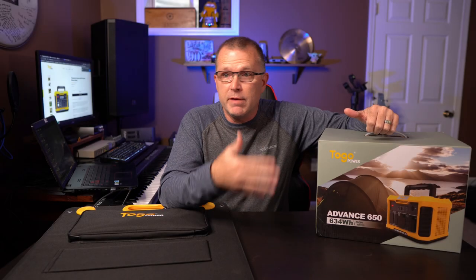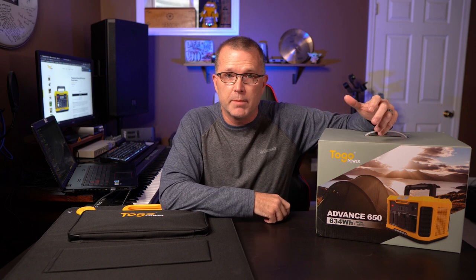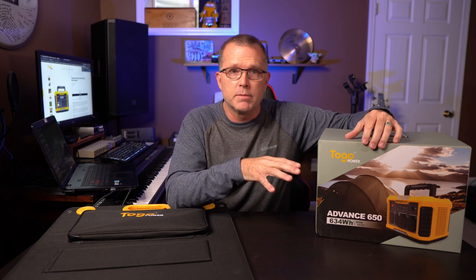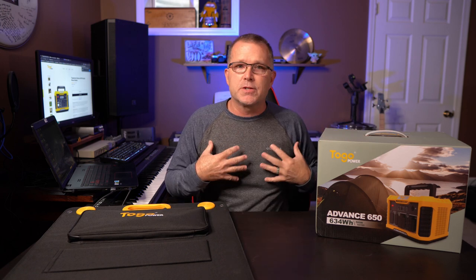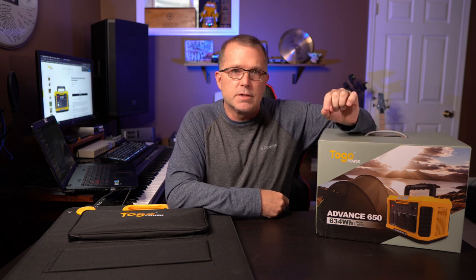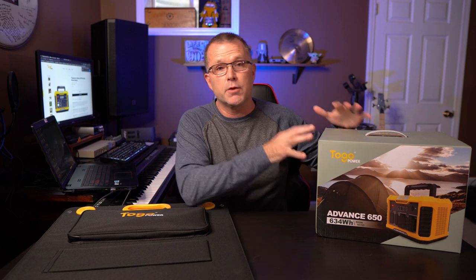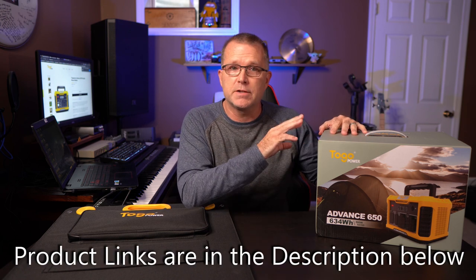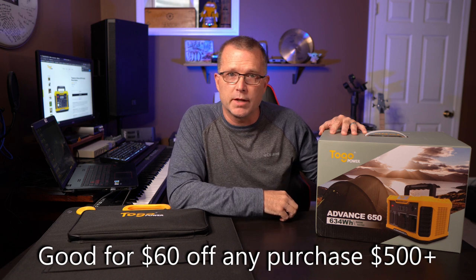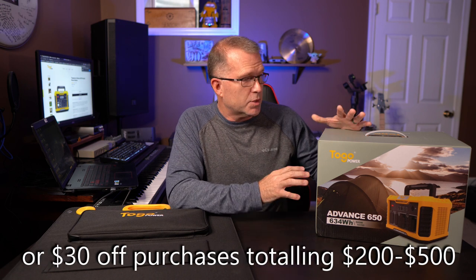As I mentioned in my previous video, which was also about a power station from Hedwolf, I do get a lot of offers to review products and I turn most of them down. What I'm looking for at this point — because I certainly don't need any more power stations in my life — is things that are different than things I have reviewed previously. When To-Go Power reached out to me, I was very excited when I looked at the specs, because it has several things that are different than some of the other products I have reviewed. So let's go ahead and get this thing out of the box.